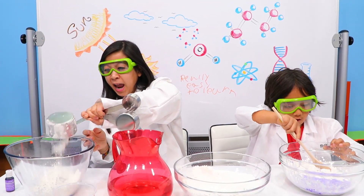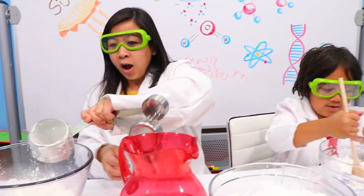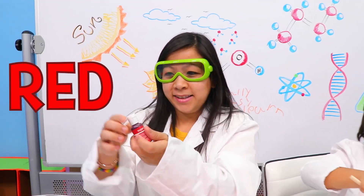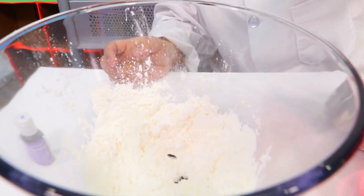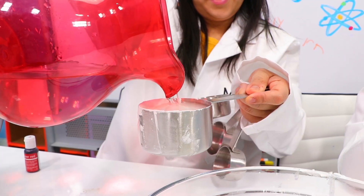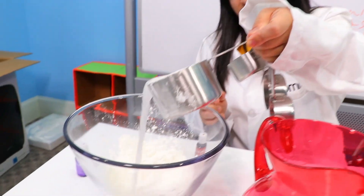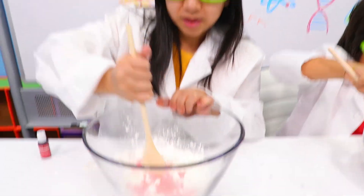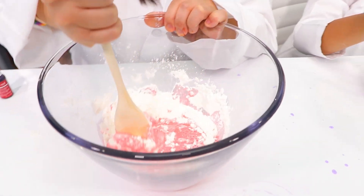One, two. I'm going to pick red! And one cup of water. Oh look, it's looking red already. Time to mix — we're having an agitating mixing party! Mommy, it's already kind of working. Oh, nice!